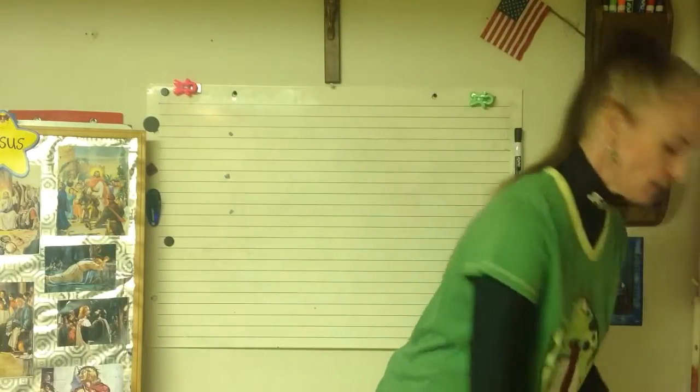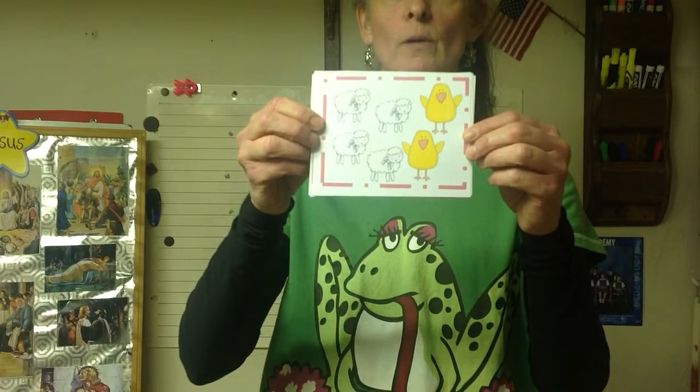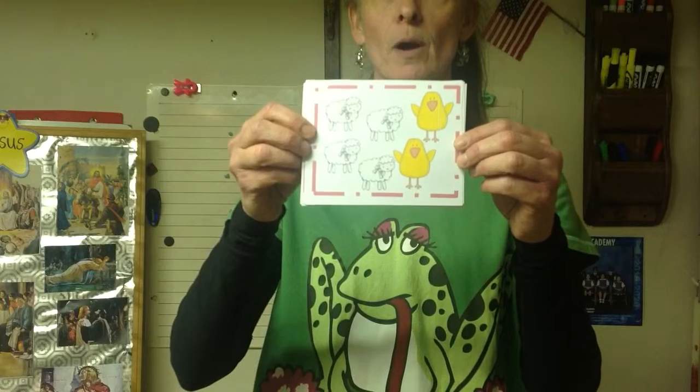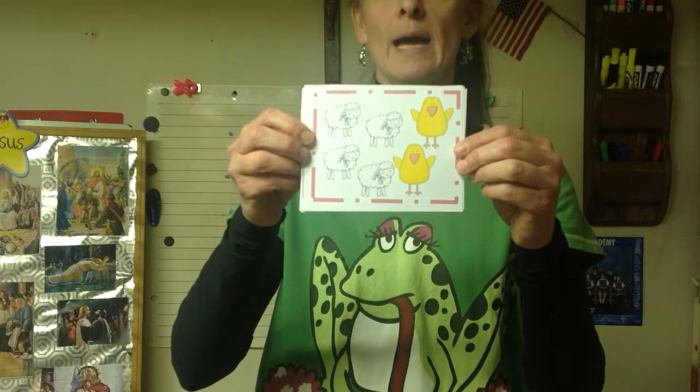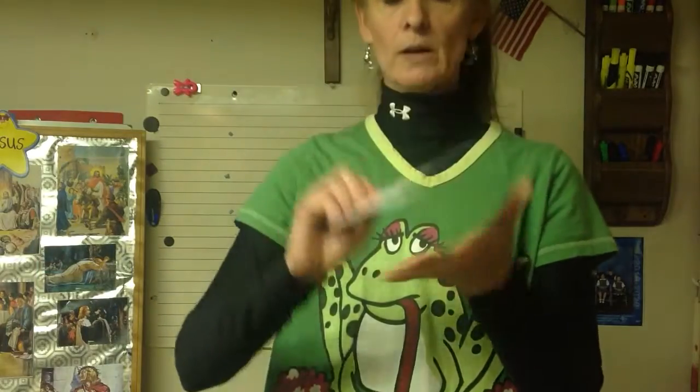One is an Easter activity, and this is similar to what we did at Thanksgiving time — we wrote the room, we walked around the room and looked for them. You can ask mom or dad to put these pictures up around the room, and you're going to make addition sentences matching the pictures on the paper. If mom or dad cannot stick them around the room, you can cut them into little squares.